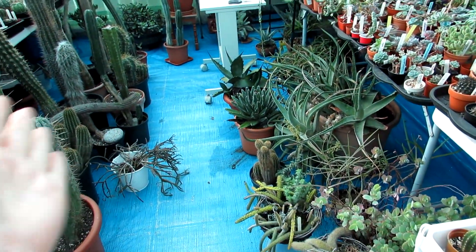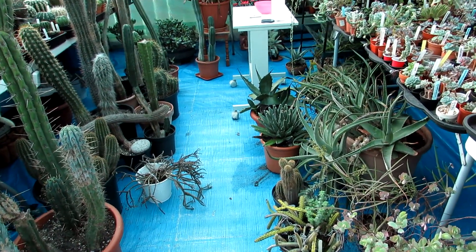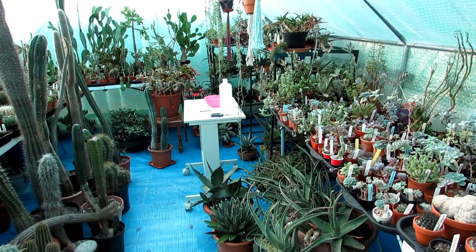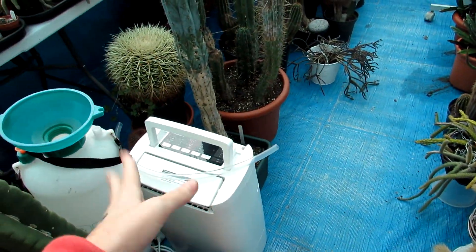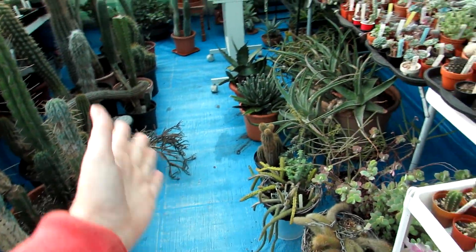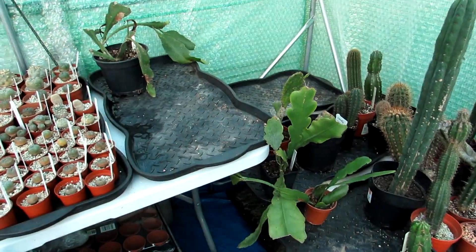I need to keep this space free in the middle so when I come in here to work in the wintertime I can get to the little table to do plant jobs. We also need to set the dehumidifier and the heater up, so I need this area clear. A lot of these plants on here are going to be going onto this table.